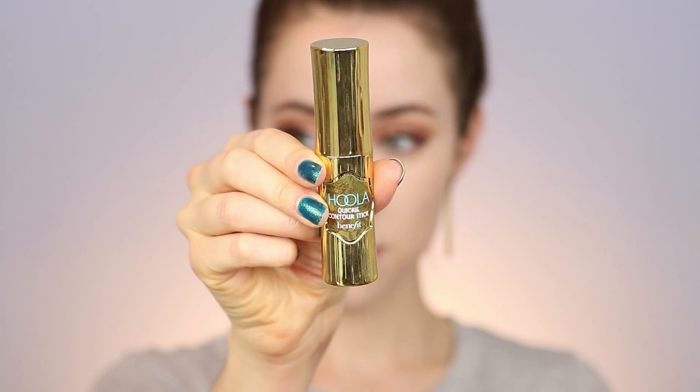I rubbed it in with my fingers in areas that were harder to reach with the sponge, then added a little more coverage where needed. It works well as a concealer, so I thought I would leave it without a separate concealer — but I did end up going back in later because I wanted the under eyes a little brighter.